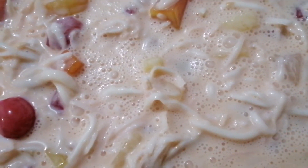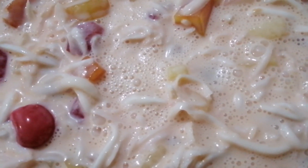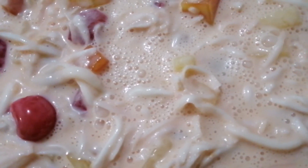So guys, abangan natin mamaya kung ano pa yung mga lutuin natin. Basta ito muna yung ginawa ko.